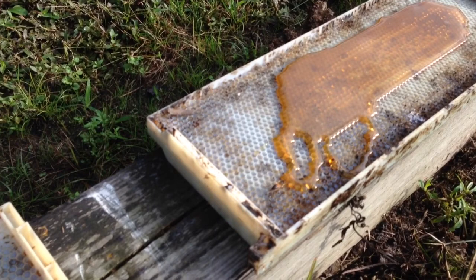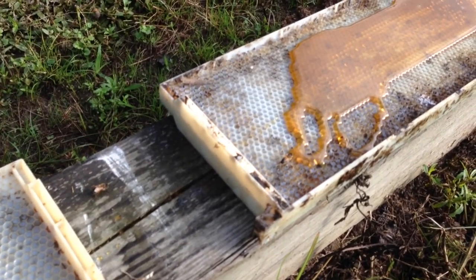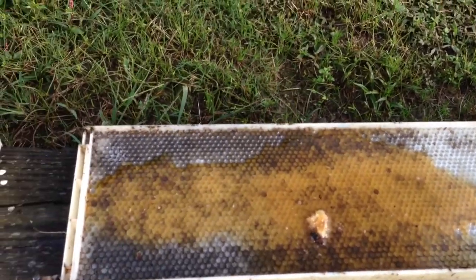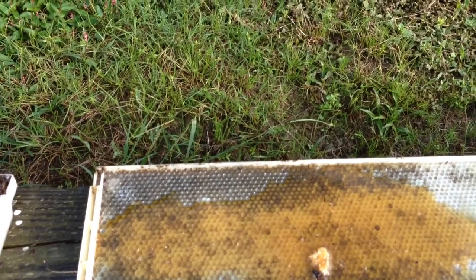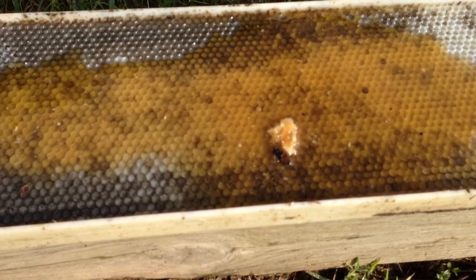We've got a cold snap coming through tonight — it's probably 47 degrees tonight. So I need to fix some pieces to go in the bottom of my hives so I can close them up, because most of my hives have got screen bottom boards on them.